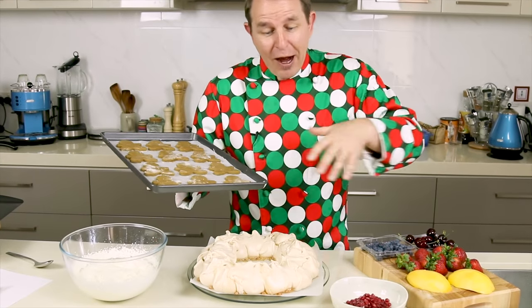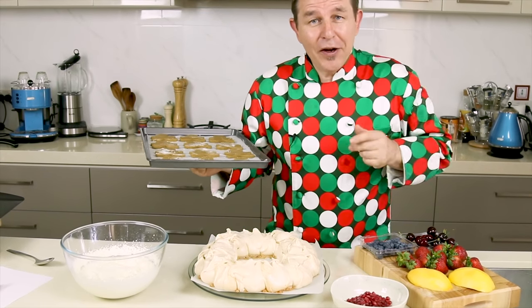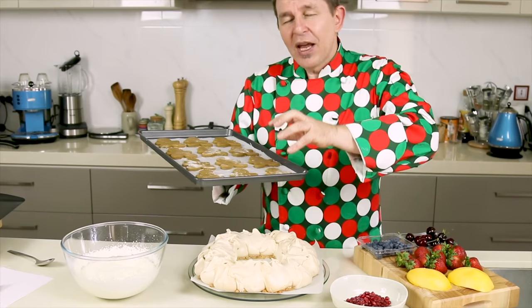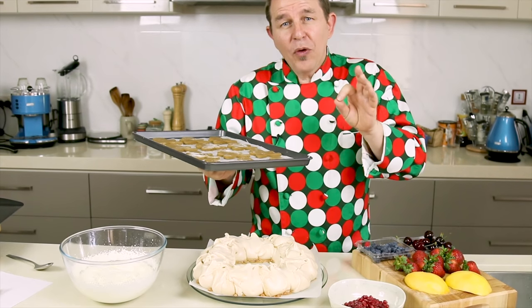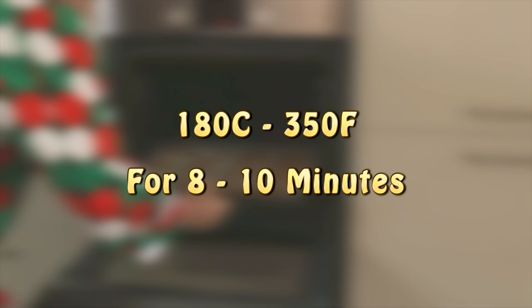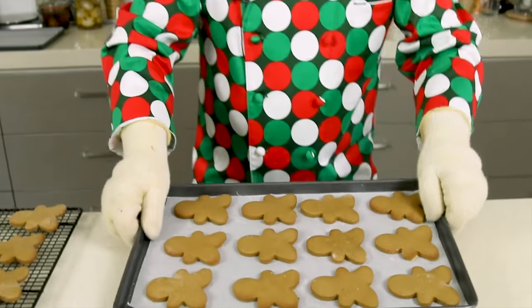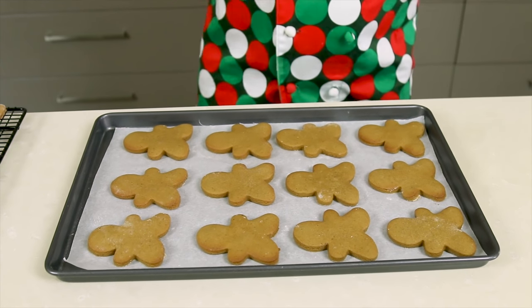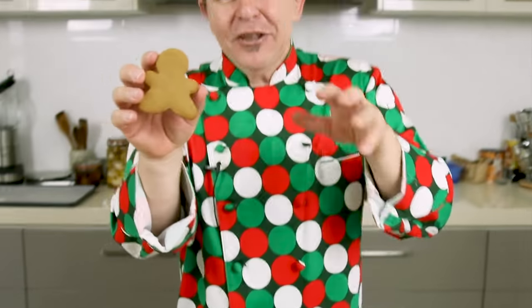The gingerbread men have chilled down. I've preheated the oven to 180 degrees Celsius, 350 Fahrenheit, and they are going to go in for no more than 8 to 10 minutes — we don't want them super brown. If you've got a fan-forced oven you might want to reduce the temperature a little bit. Once they're out of the oven, leave them on the side for 5 or 10 minutes then transfer to a cooling rack. Once cooled, our little gingerbread men are ready — let's prepare the ice cream.